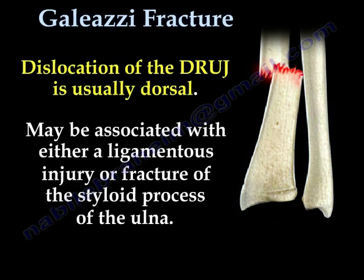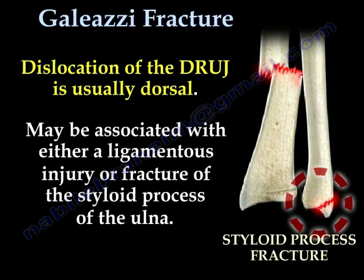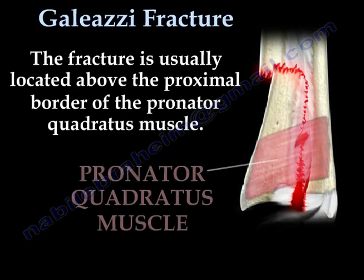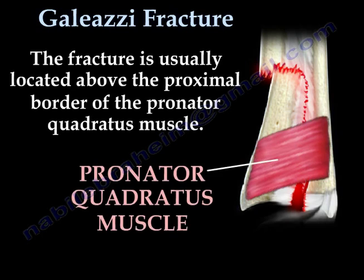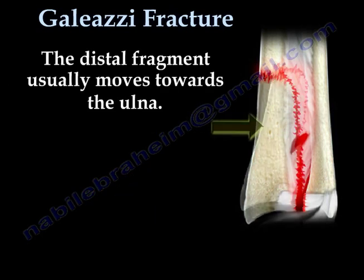Dislocation of the distal radial ulnar joint is usually dorsal. It may be associated with either a ligamentous injury or fracture of the styloid process of the ulna. The fracture is usually located above the proximal border of the pronator quadratus muscle, and the distal fragment usually moves towards the ulna.